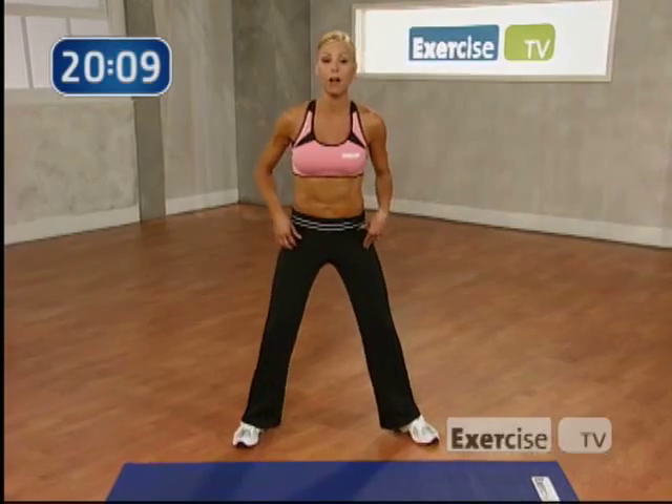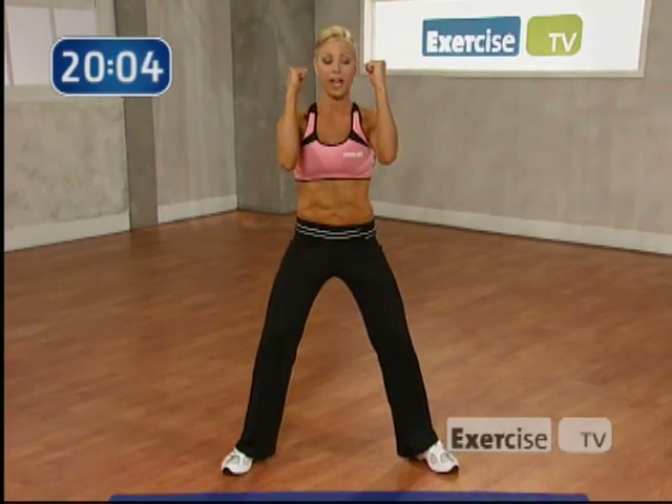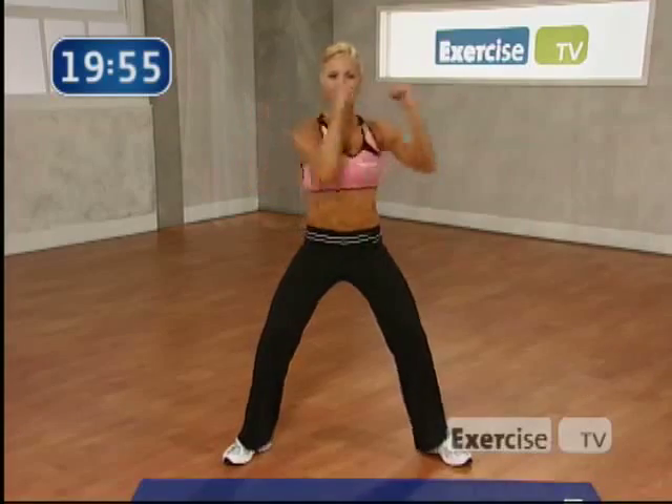Take your feet shoulder width apart. Bring your arms up just like this. We're going to do a torso twist, going to the right side for 8. Make sure your abs are tight, shoulders back. Let's go. 8, 7, 6. Good. We're just warming up here. Torso twist.